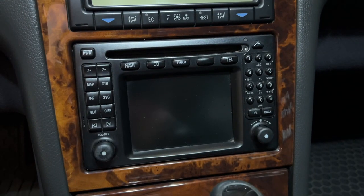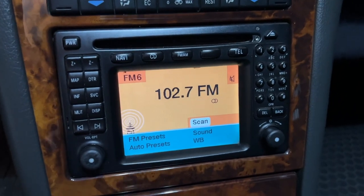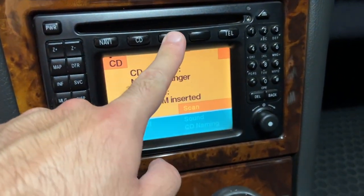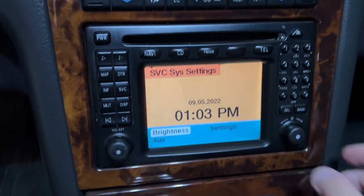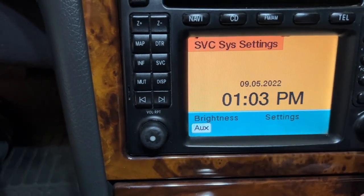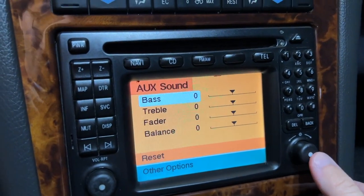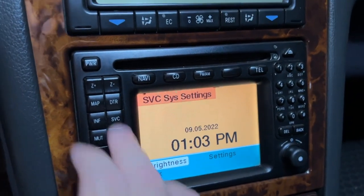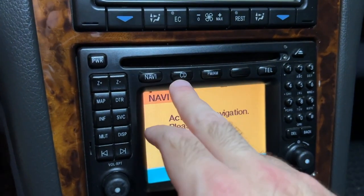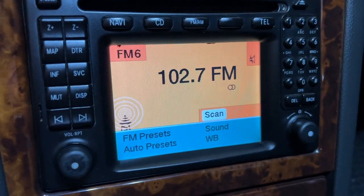Unfortunately, unlike the E39, there is no BlueBus-type solution for this car where you can actually control your phone through the factory radio, so this will have to do for now. In case anyone didn't know how to access the auxiliary port: once you power on your COMAND display — whether you're in the FM menu or CD — go to the SVC button, use the right knob to turn and select aux. Now the auxiliary audio source is selected. From here you can click on sound to adjust your EQ, but keep in mind switching to CD or FM will deselect the auxiliary audio source.